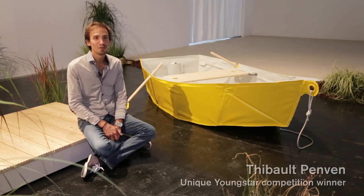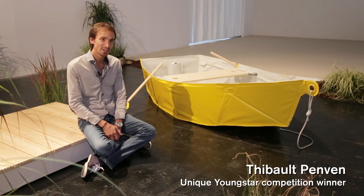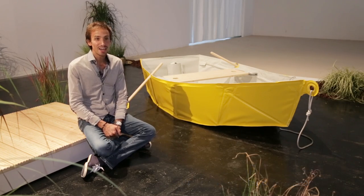I'm Thibaut Penvem. I come from France but I study in Switzerland at Lausanne at the school ECAL.